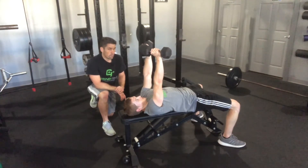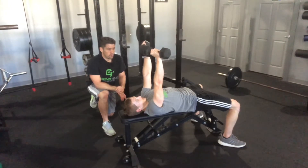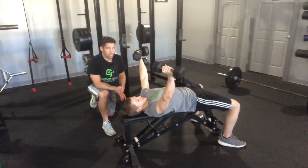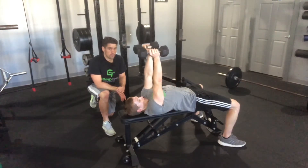Hunter is going to do a fly eccentric with a four count coming down — one, two, three, four. When he gets to the bottom he's going to roll it in and he's going to press it up. Just a regular press up on the concentric part.